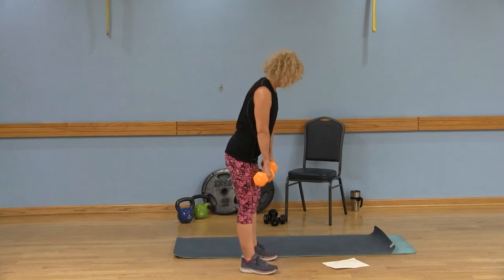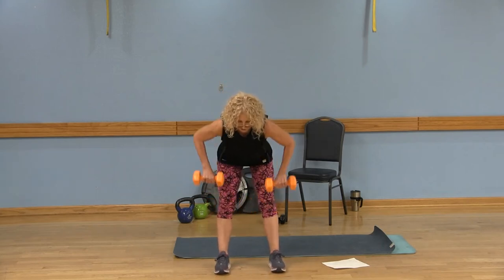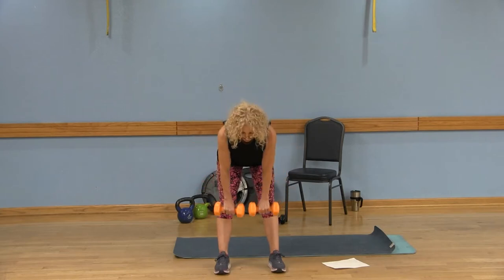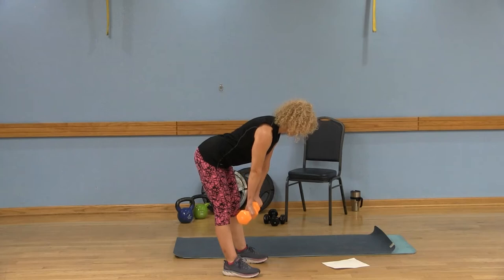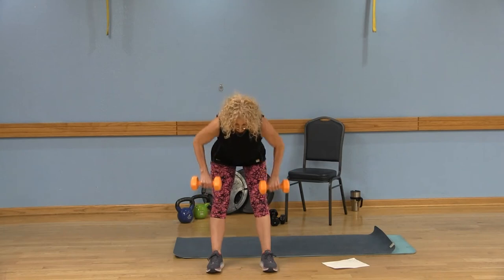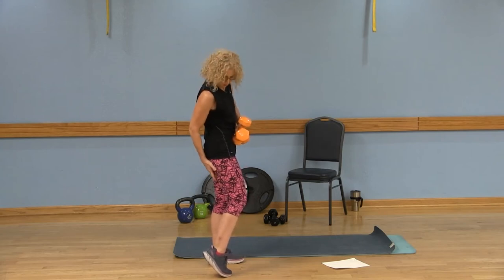Now we're adding on with the back row — deadlift, then squeeze those shoulder blades together, lower, and stand tall. Keep the weights close, nice square shoulders, bring those elbows out to the side, lower, and stand tall. Option: if it's too much to lift both arms at the same time, just do one arm at a time. Nice flat back, belly button engaged — bring it down, up, down, and twist and stand tall. With that exercise we work those hamstrings, the cellulite area, your butt, and also your upper back.